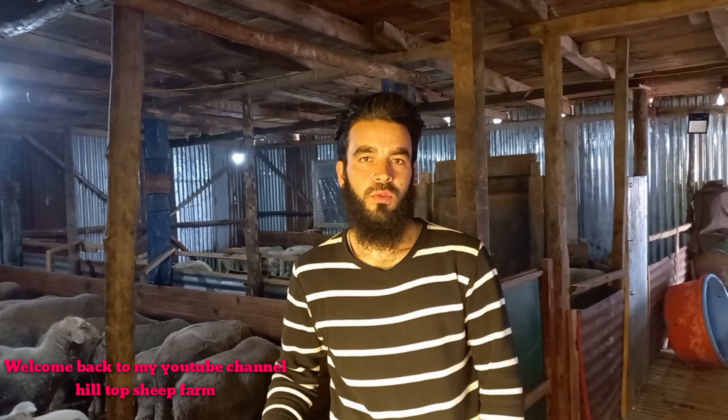Assalamu Alaikum, welcome back to my YouTube channel Top Sheep Farm. If you are not subscribed to the channel, please subscribe and share it. Today's video looks like this.